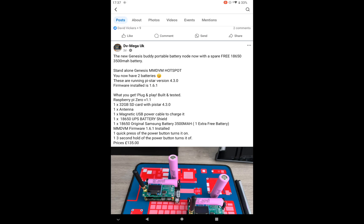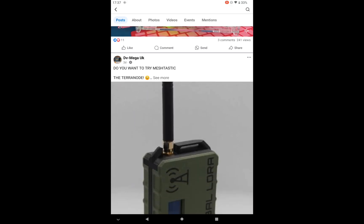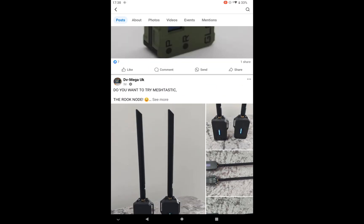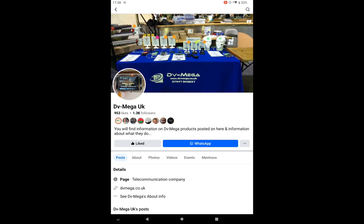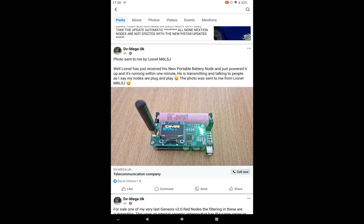Contact Carl via his Facebook page - I'll include a link in the description along with all that info and a link to his Facebook group. Scroll to the top to find the correct one; there may be one or two older ones. Find the right one and find this particular post. The original photo I'll use on my thumbnail is from Lionel, M6LSJ - thank you Lionel.